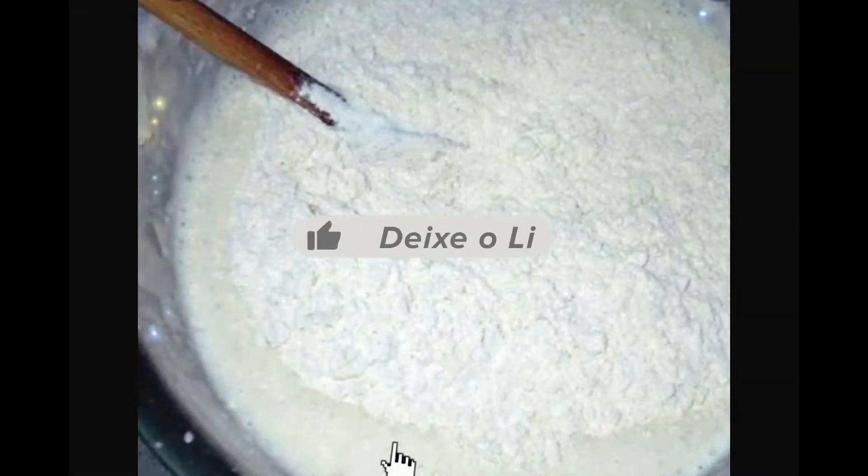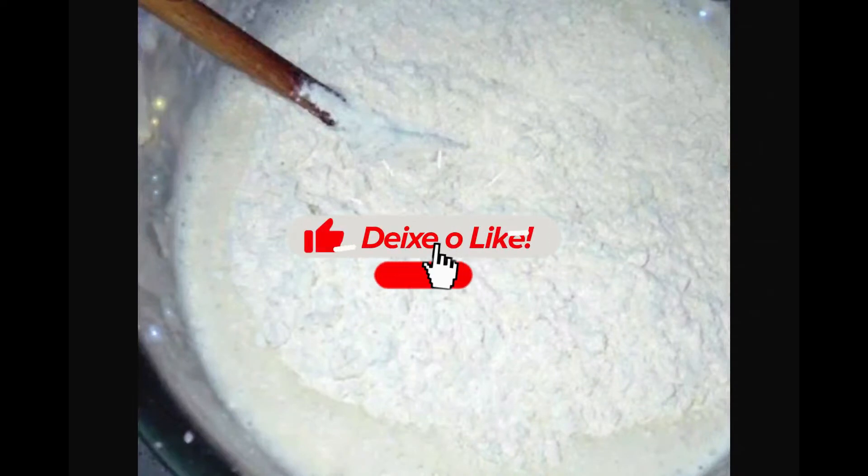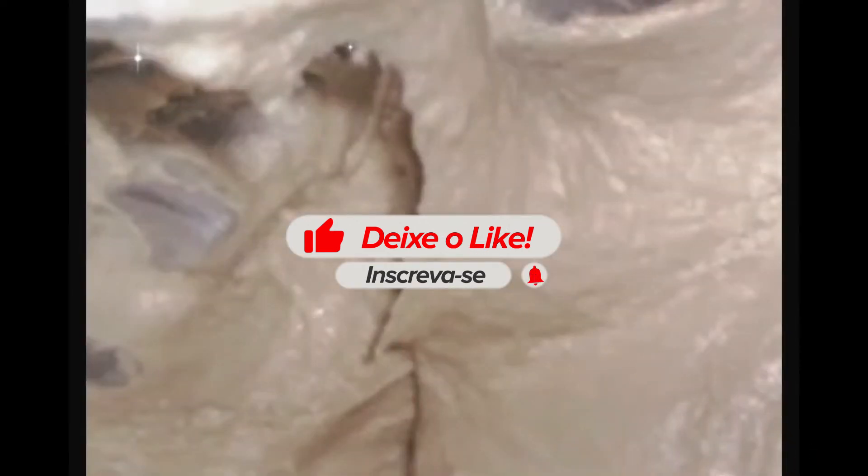Dá uma mexidinha e em seguida coloque duas xícaras e meia de farinha de trigo. Mexe bem pessoal, o ponto da massa é mole como mostra a imagem aí no vídeo. É uma massa grudenta.